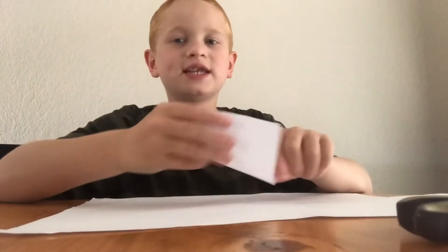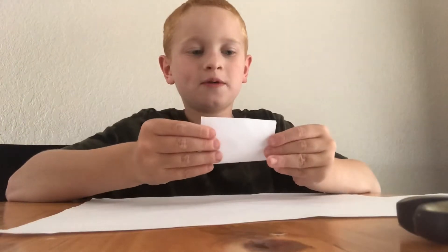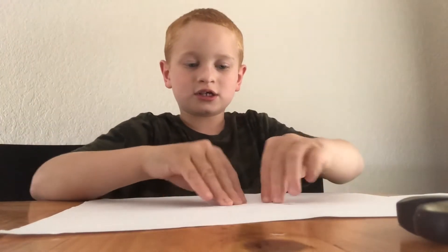Next, you're going to take the paper and fold it just like this. Then you want to draw the shape of your bunny head, but you only want to draw half of it.